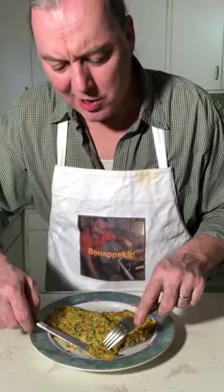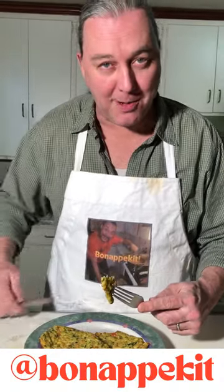Gotta be honest with you folks — we messed up half the zucchini and this is our result. It's got all those garden flavors in there. Can't wait to see you soon, this is Bone Appétit.